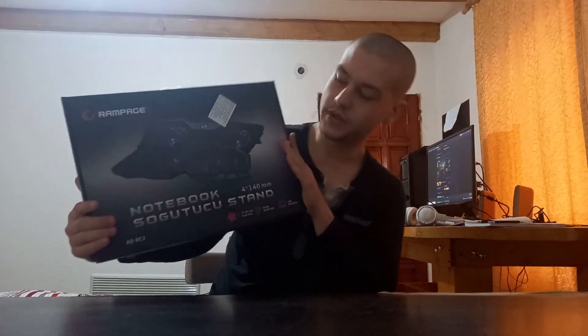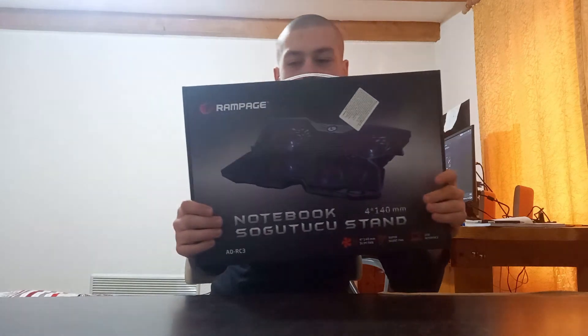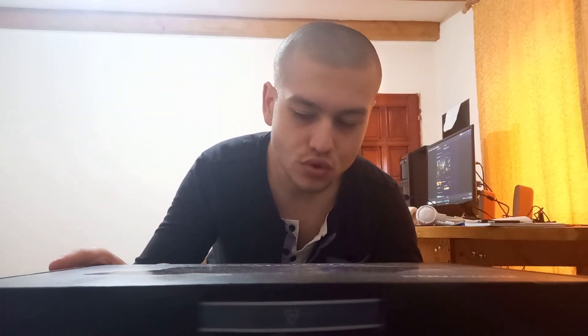This is what we have today — it's a cooler, a cooling pad for your laptop, and it looks awesome. It's a Rampage cooling pad notebook, some model I'm not quite sure how to pronounce.